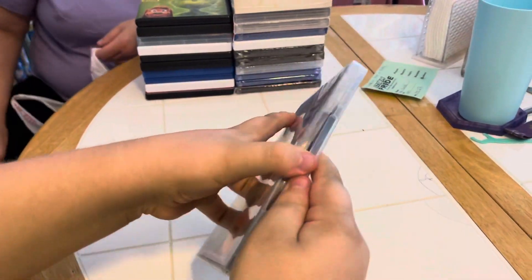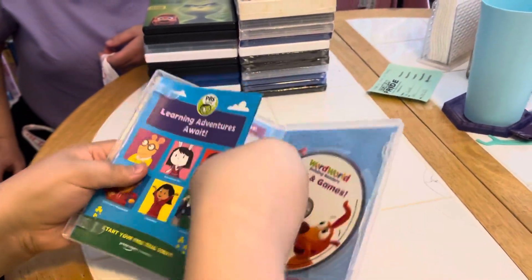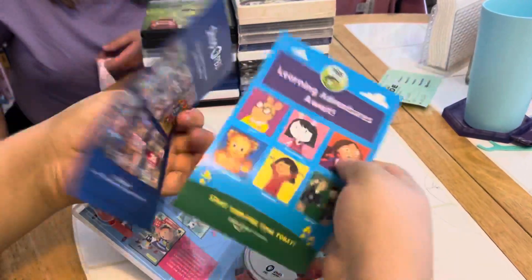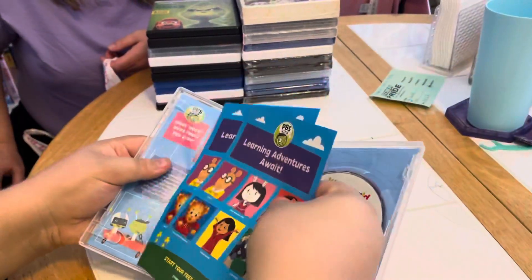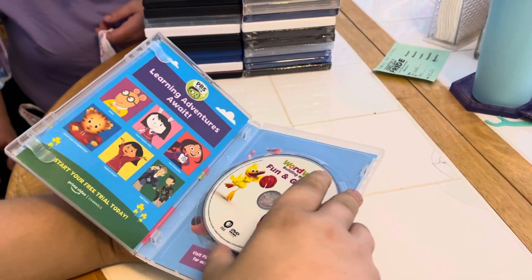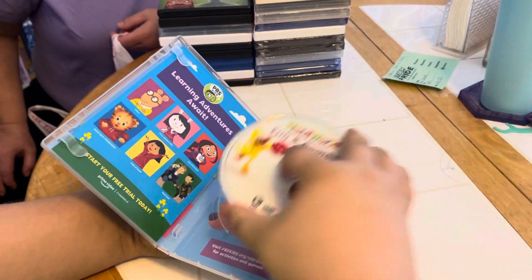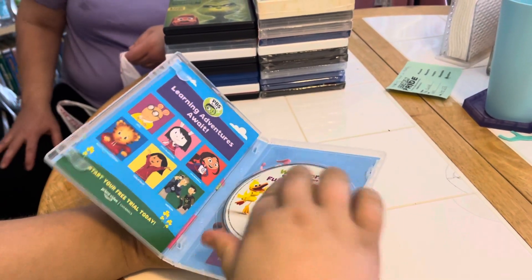There's the insert on the left — look at the artwork, there's two of them. And then there's the disc on the left. When you take out the DVD disc, there's artwork on the back. Let me see — yeah, WordWorld characters.